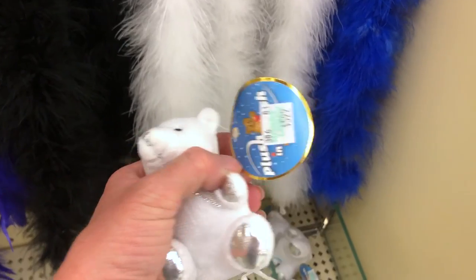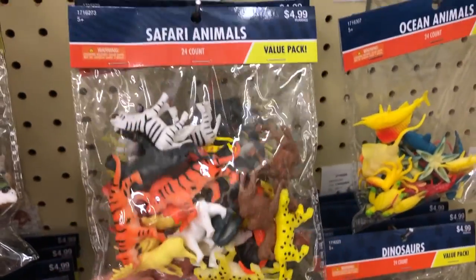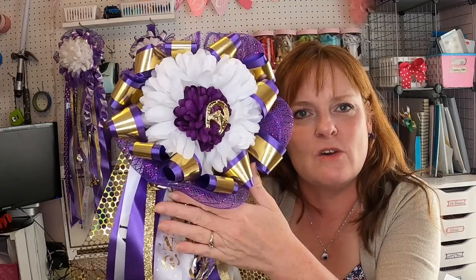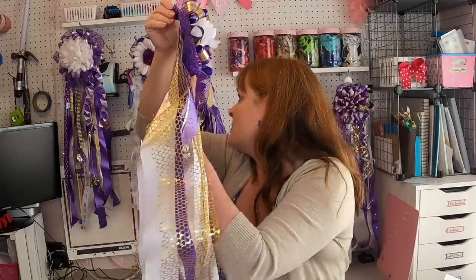All of the mums you see behind me are for sale, so if your school colors are purple and gold, leave me a comment. Now, here is a teeny tiny teddy bear you can put in the center of your mum for four dollars. Or you could buy a bag of animals, find your school mascot, and put that in the center instead. You can see I put a purple carnation in the center of a white mum with a horseshoe. If you really want a teddy bear, I'd look for one at the Dollar Tree.